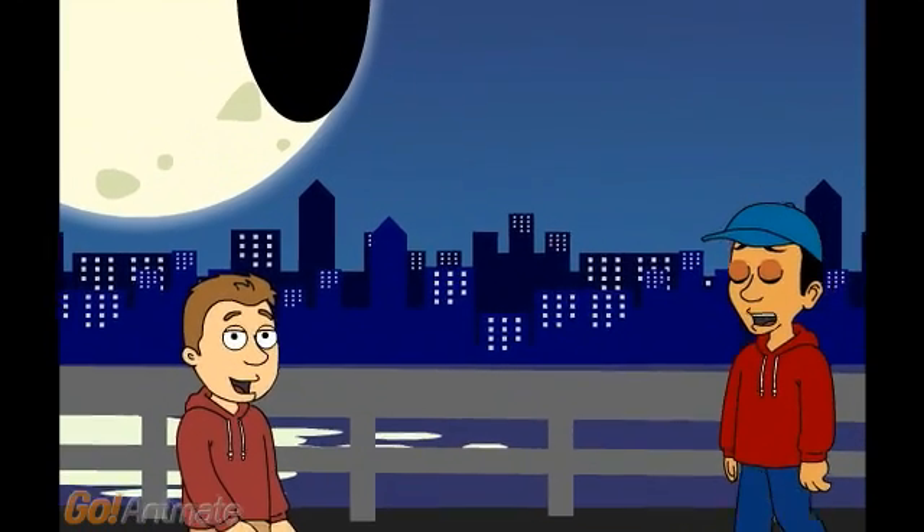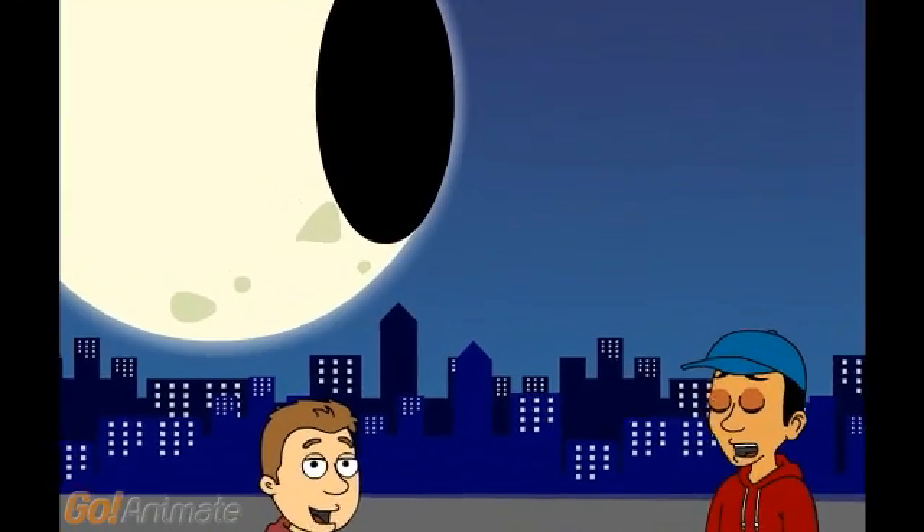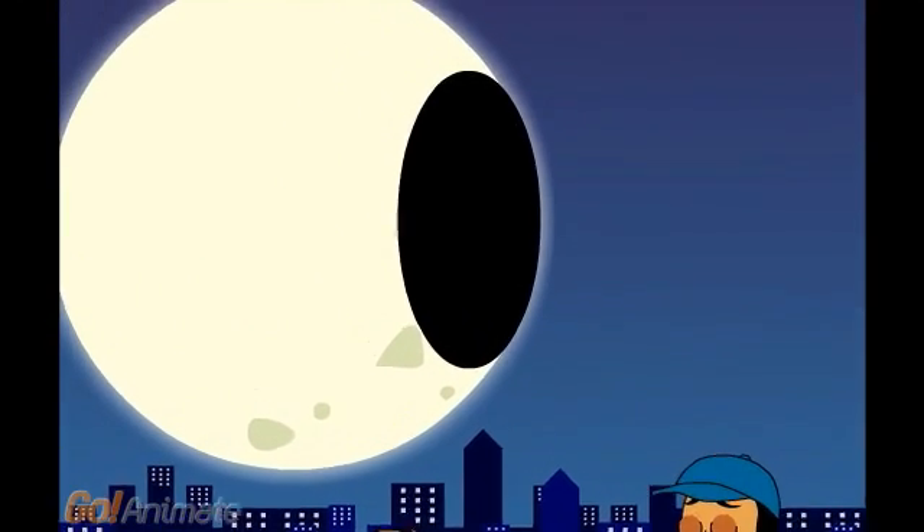The sixth phase of the moon is called the waning gibbous moon. This is when we see a small shadow on the right side of the moon. The majority of the sunlight is on the left side.